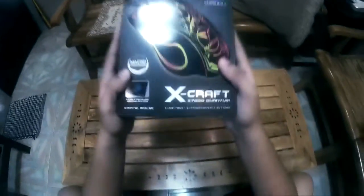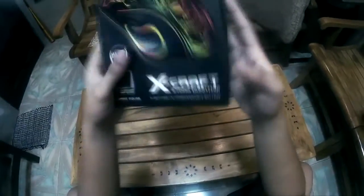So without further ado, let's switch on to first person mode. Here we go guys and gals, time to review this beauty. I must say the packaging looks really neat. It has all the information about the mouse specifications on both sides. The print also feels legit and professional.